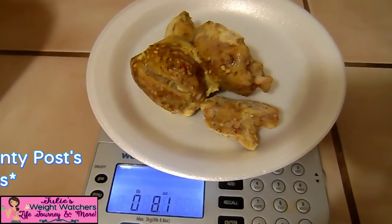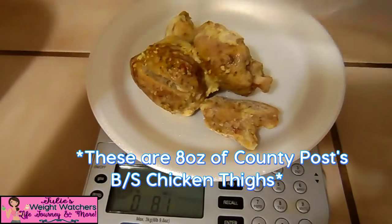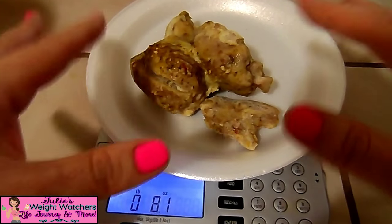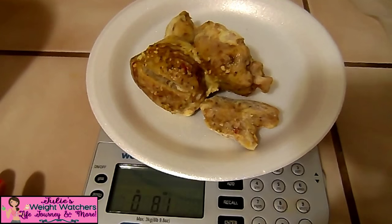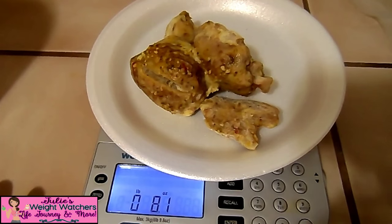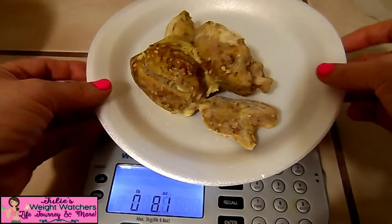We're back and we have our chicken — this was previously frozen. I took it out of the food saver bag, broke it up, and measured out eight ounces, which is what I'm making today. This is 8.1 ounces, still has a little bit of ice, so it'll be about eight ounces once thawed. Eight ounces comes out to six points for this particular type of chicken — these are the boneless skinless chicken thighs, County Post brand. I'm going to go ahead and thaw it right now.